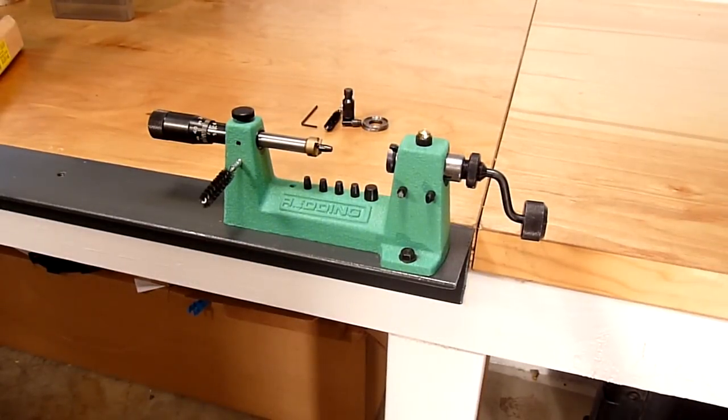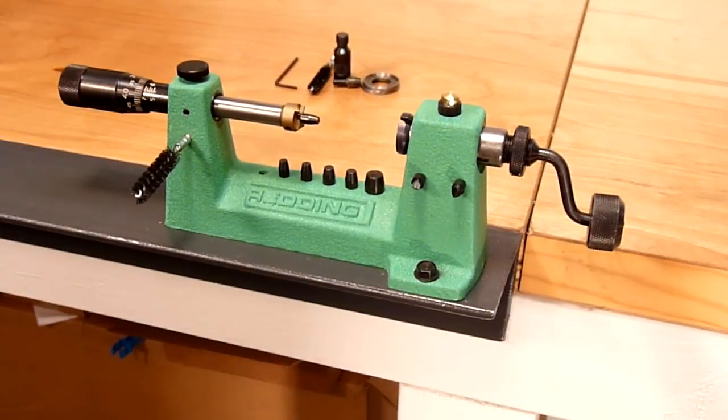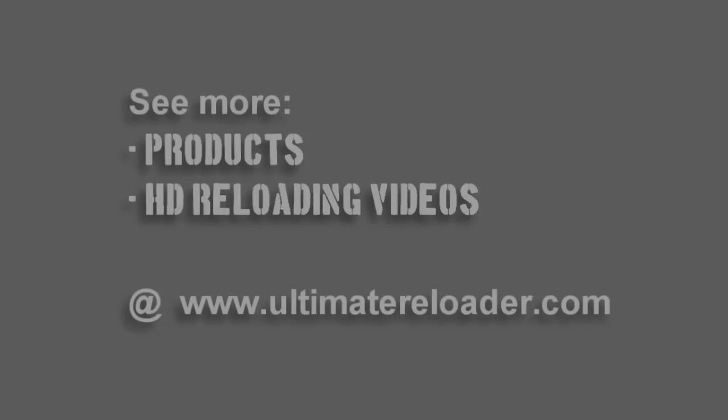If you enjoy quality equipment and precision reloading, you should definitely look into this Redding 2400 case trimming lathe. It provides a very high quality setup with precision measurements, and should give you years of reliable service.